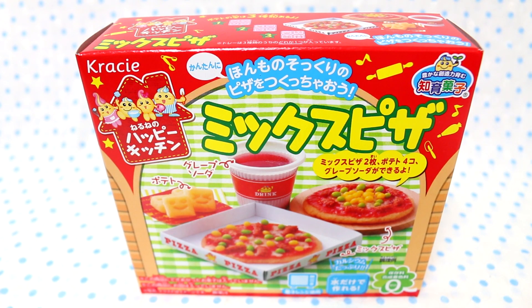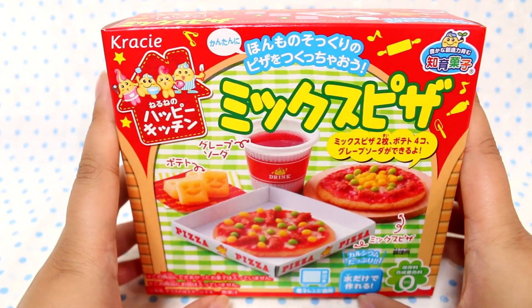Hey guys! Today I'm going to attempt to make the new Happy Kitchen — I thought it was a Poppin' Cookin', but it's a Happy Kitchen Mix Pizza. I have not watched any videos on this, I've seen a few pictures here and there, but I'm really excited to try this one. I'm hoping it won't be terrible, but we shall see.